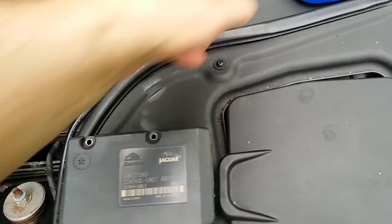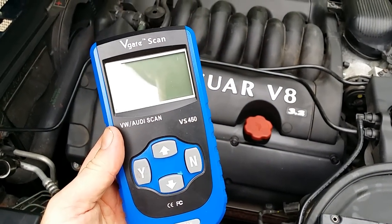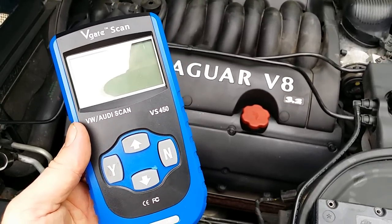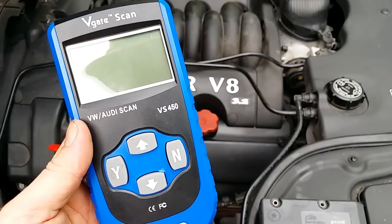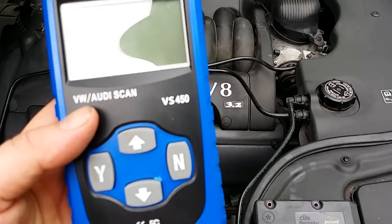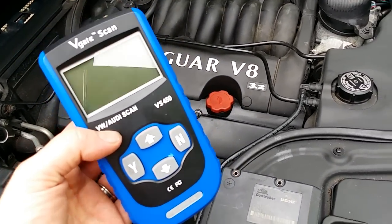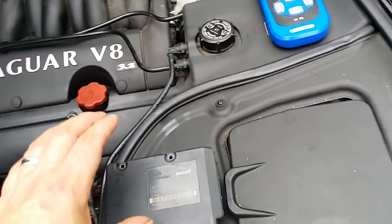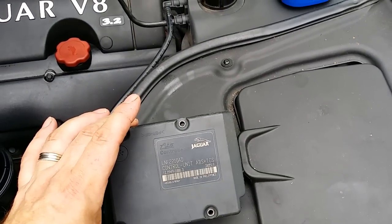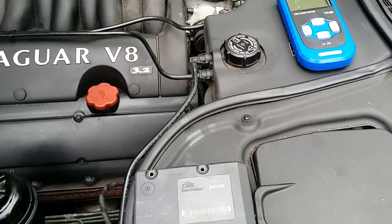I was originally getting some codes back on my little code scanner. I really recommend buying one of these — this was £30 on eBay, and it's actually for a Volkswagen or Audi, which I bought for my wife's Golf. But it will read the codes on the Jag quite happily when you go to the OBD settings; it will eventually find the right protocol to talk to the Jag and return codes. I was getting a fault code — a C code — which was telling me that the rear left sensor was faulty.